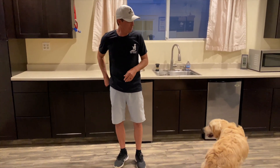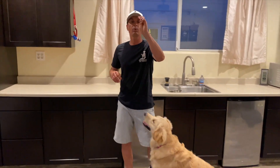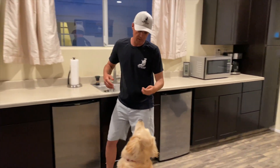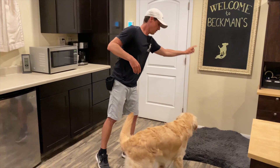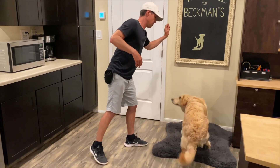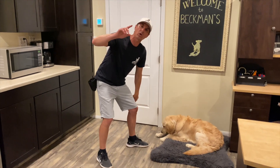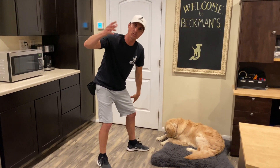So you're going to take treats, put them in your left hand — this is your hand signal giving hand — and you're going to lure him to the bed. He kind of knows it. Watch: bed, down. Give him a treat. Now we're going to work on a down stay.